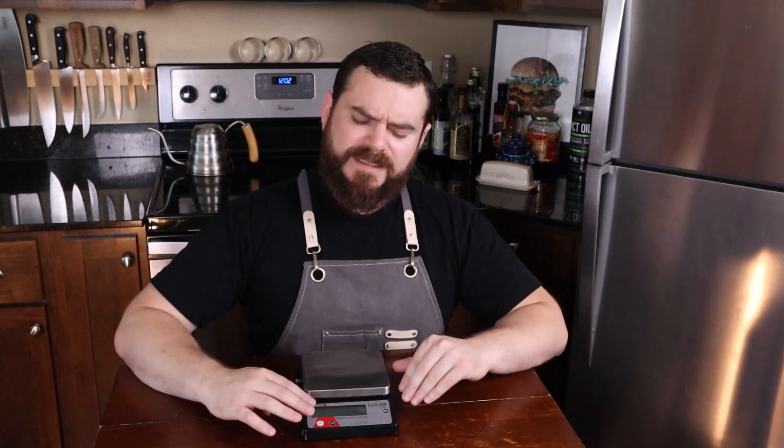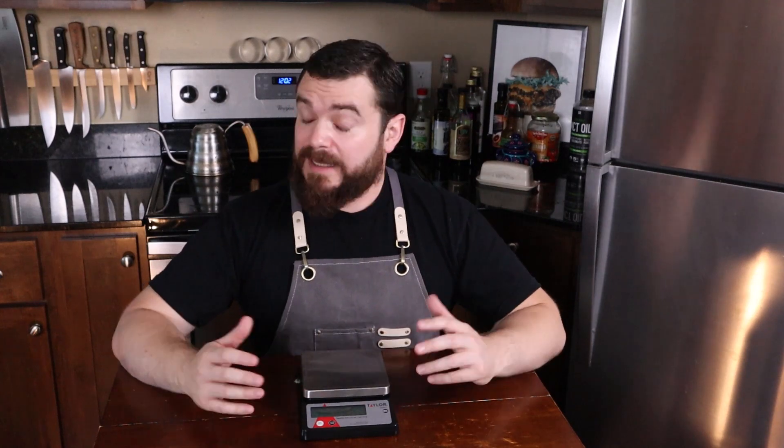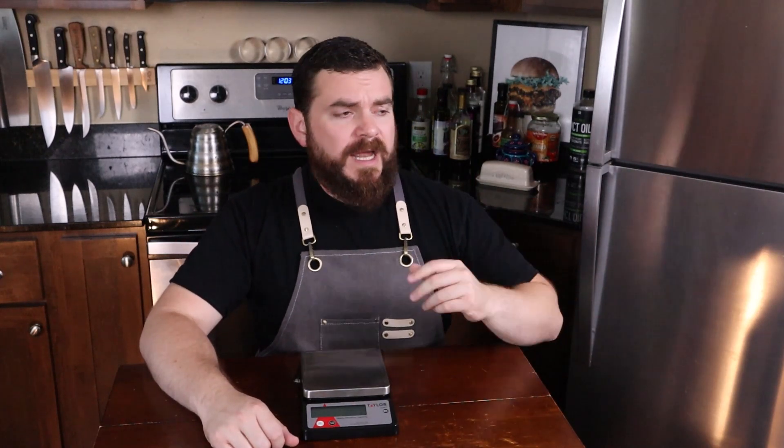I also prefer using this in metric because metric has smaller units — you can get a little bit more precise. And that scares a lot of Americans. I myself was taught metric in school very half-heartedly and promptly forgot it. It's like learning a foreign language with no one to practice with, because no one uses it around here. We have two-liter sodas and we have milligrams in our medicine but that's about it. I still have to look stuff up.